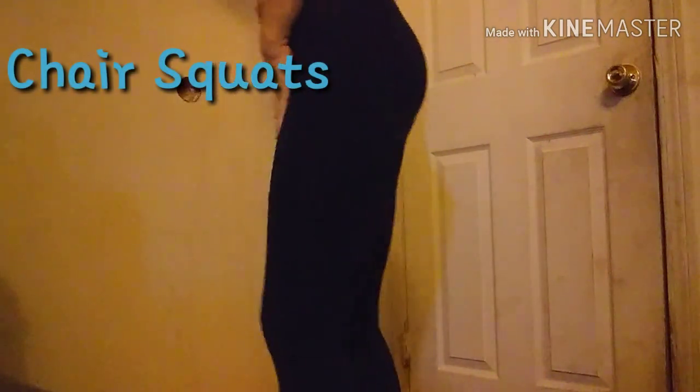Okay, the next one we are going to do is a chair squat. But since I don't have a chair, we're just going to squat. We're going all the way down like this — like if you're sitting down in a chair. I like to bring my arms up.